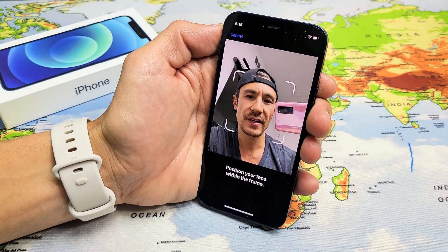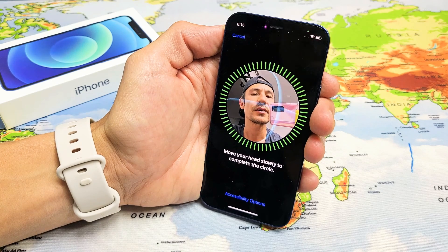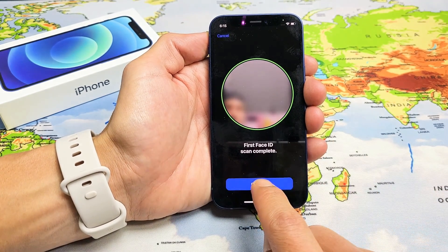Now I'm going to place my face into it and slowly move my head around, all the way around like this. First scan is complete — let's do another one.